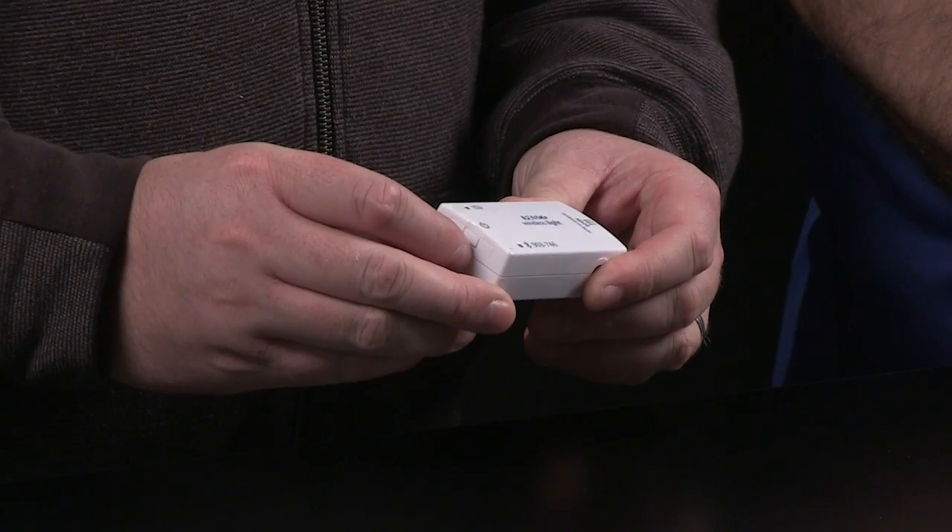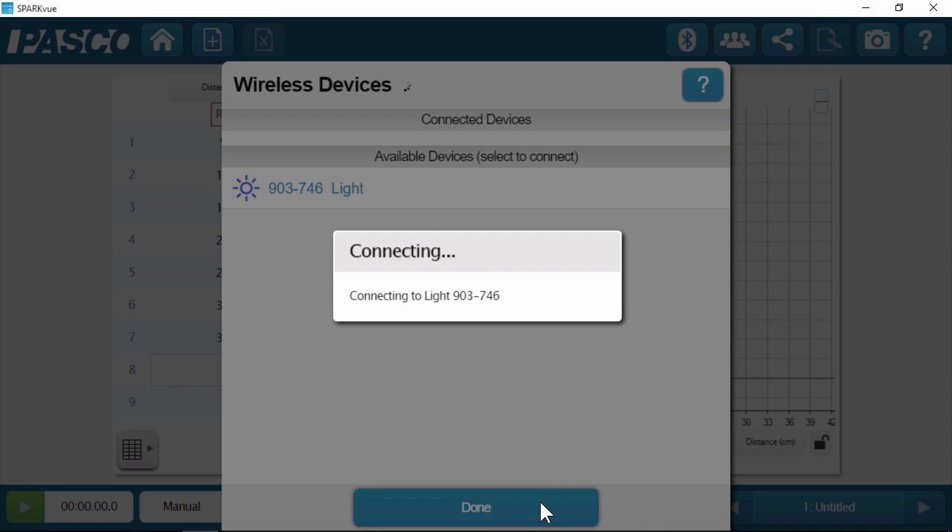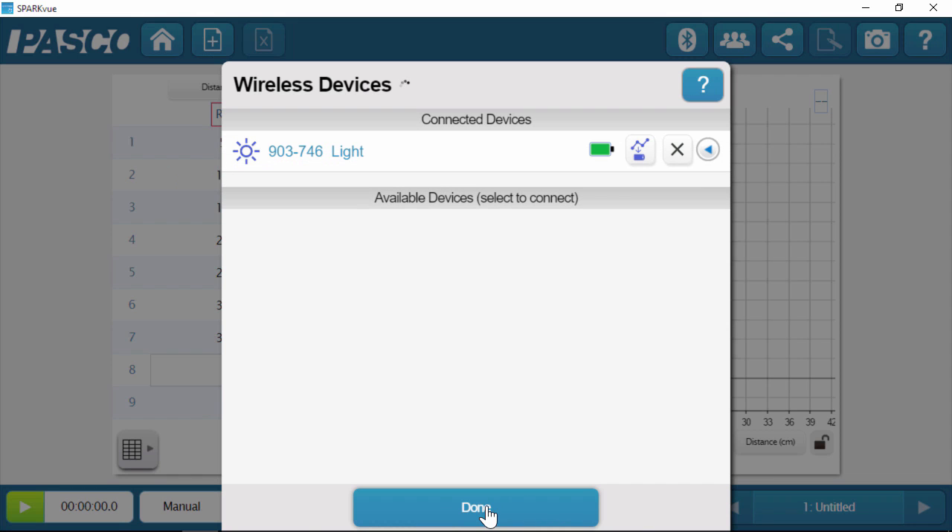I'll go ahead and turn on the sensor. To connect it, we're going to do it just like we do with all our other Bluetooth sensors — we go here into the Bluetooth icon, find the sensor in the list, click on it. Now it's connected, we'll click done, and we're actually ready to start recording data.